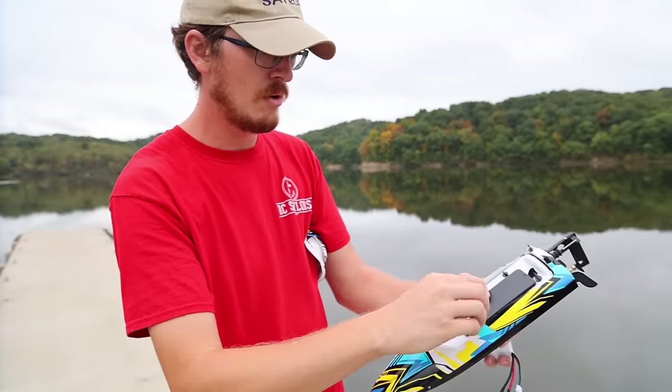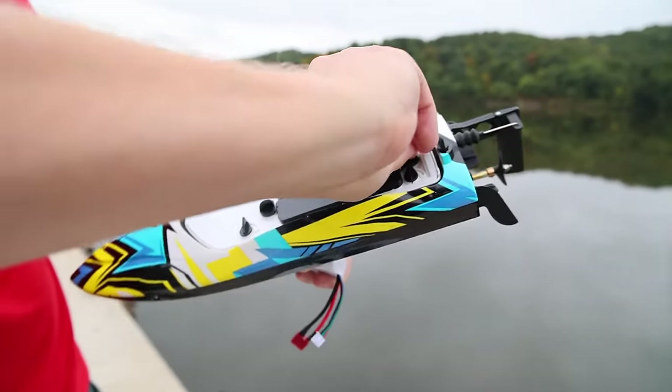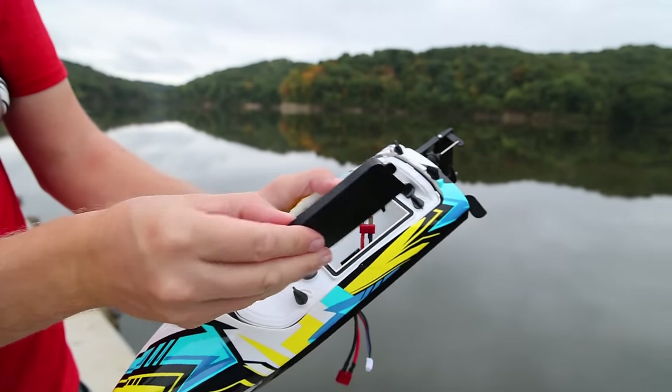That's insane. So hopefully it's a good boat — we'll tell you guys if it is or not. This is really wild. I've never seen this additional hatch under here. I'm assuming the battery goes right there. Yep, I was right.